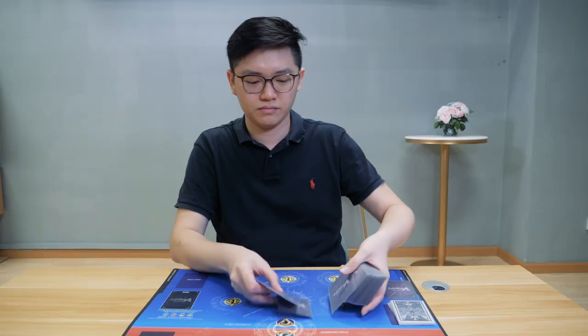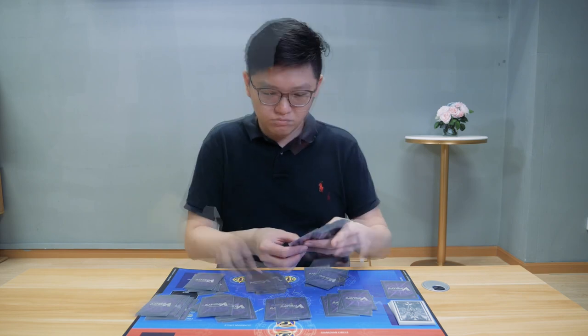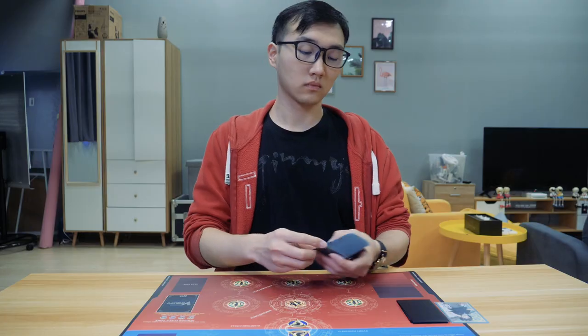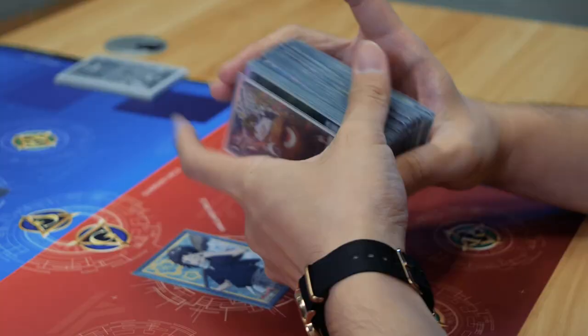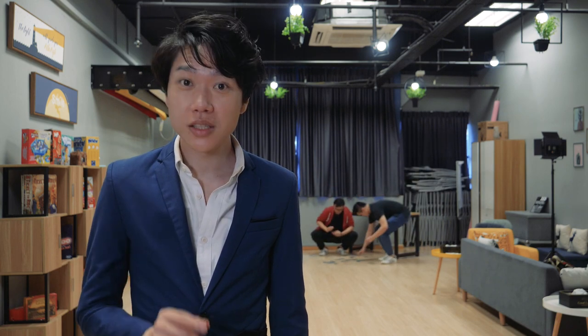Let me show you how it's done. In this video, we're gonna take a look at one of the most important things you need to do right before a game: shuffling.